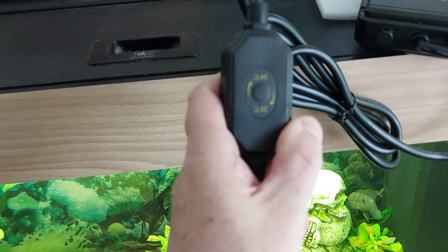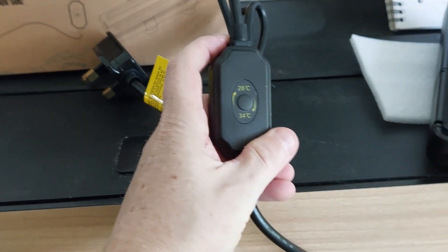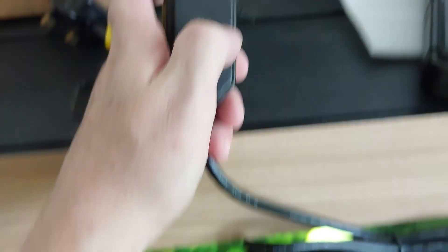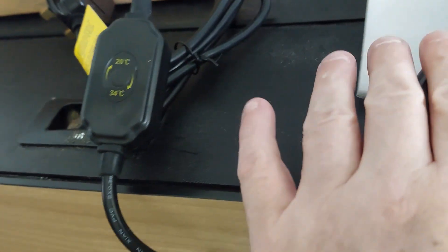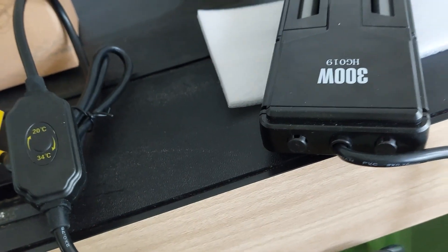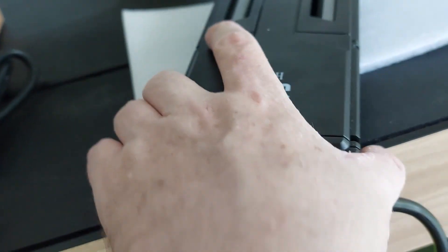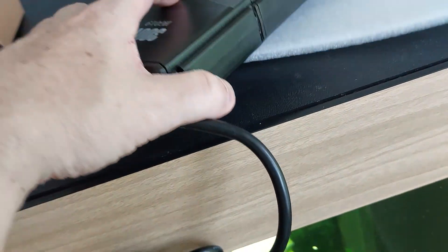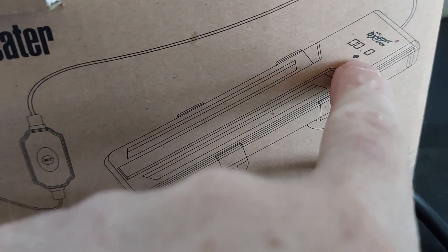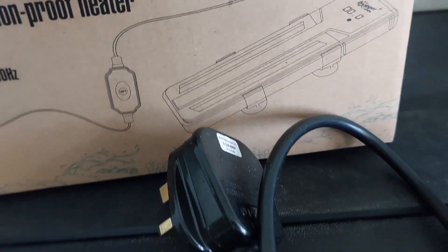Here is the plug, and there is your setting — it goes from 20 degrees up to 34. You just press it to actually set the temperature. I'm intrigued to see what it's like when we hook it up. As you can see in some of the images, it does show the heater displaying the temperature on the heater itself, and even the box shows it shining up just there. That's going to be interesting to see how that goes.